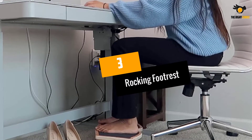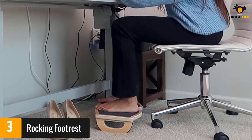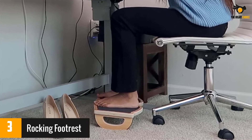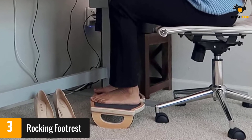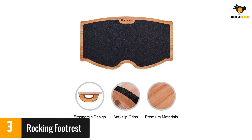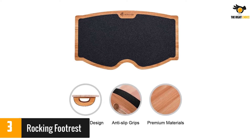At number 3: Rocking Footrest. Made from cherry-colored wood, this footrest will look stylish underneath any desk. The sides of the footrest are rounded and covered in anti-slip grips to give it a smooth rocking motion without sliding around. The top of the footrest is also covered with an anti-slip surface, and the footrest can be used with a standing desk.